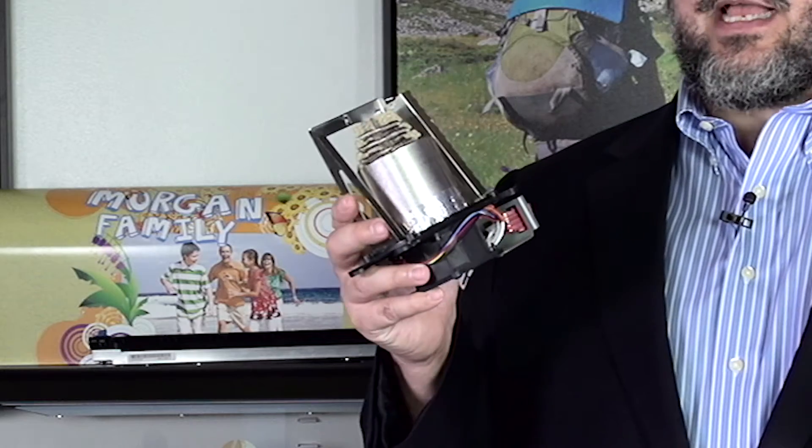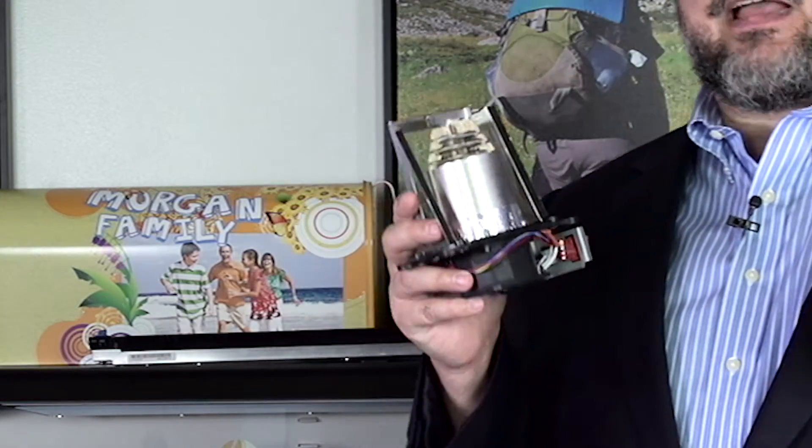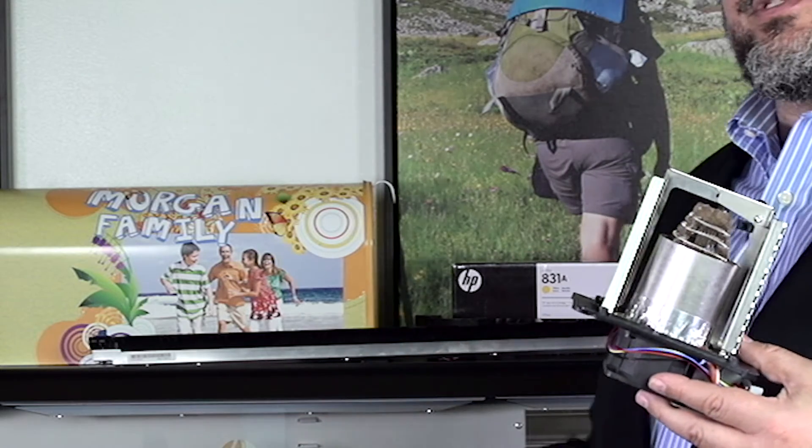What I have here is not a hairdryer. This is actually a new latex convection heater that we use in the new Latex 300 series printers.